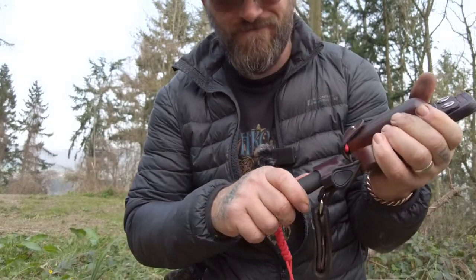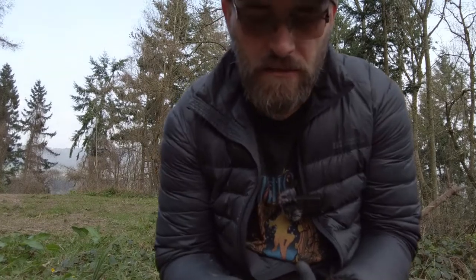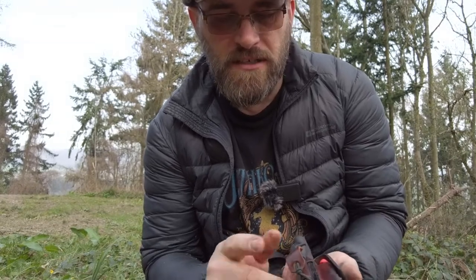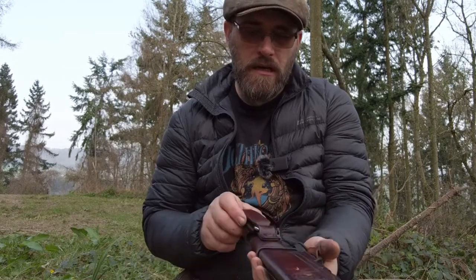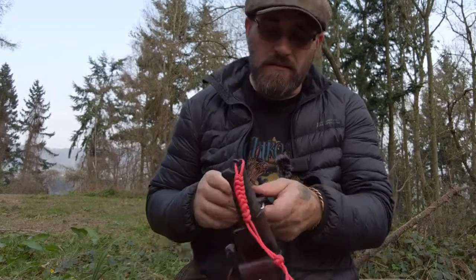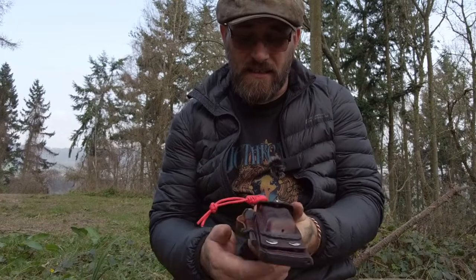It's molded around the handle for good retention — I wet molded that. I've put a fire steel holder on it for my friendly Swede fire steel. Put a little leather tab on it just because it looks cool, doesn't really do anything. It's a bit scratched up now. I like a dangler sheath so you can sit down, move about, and it'll just move — not get in your way, not digging into your side.